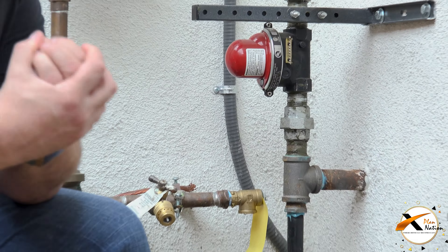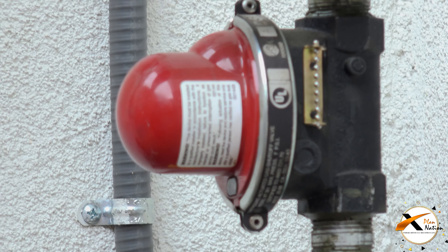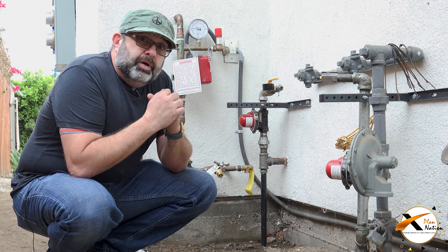How do they work? It's simple. After an earthquake, there is a ball inside the valve that shuts the gas off for the house. So if any lines were broken on the inside, gas will not be leaking. So you don't need to run to your valve and shut it off if there is a gas leak after an earthquake.